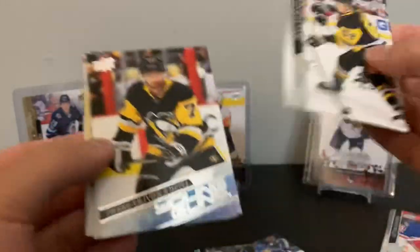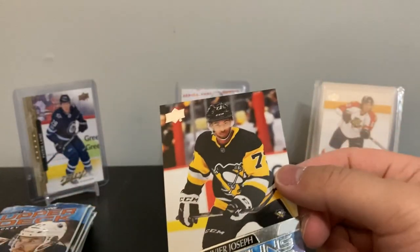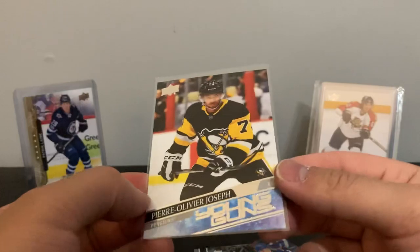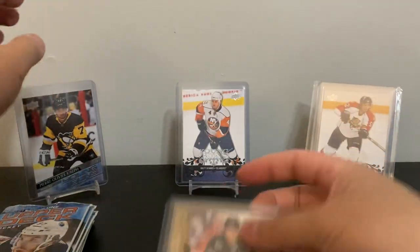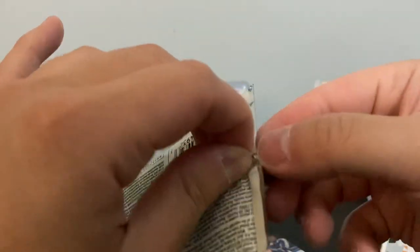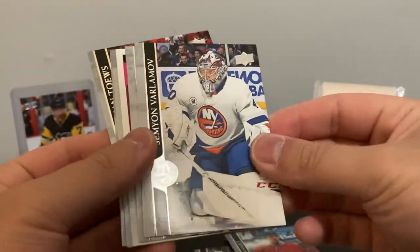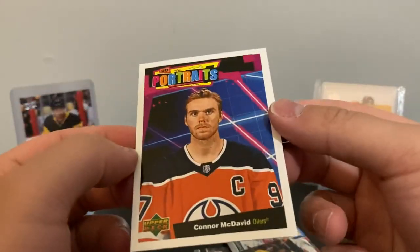Seven packs — odds are one young gun. There it is! Pierre-Olivier Joseph, not a bad one for the Pittsburgh Penguins — I think he played most of this season. Joseph young gun. Also pulling young guns in the back, number three. Portrait of Connor McDavid — that's the best portrait to get.